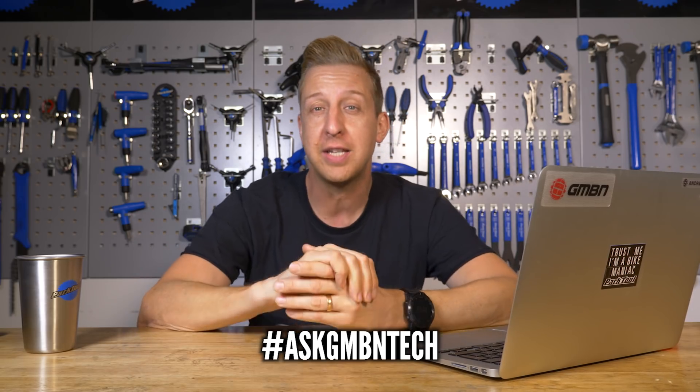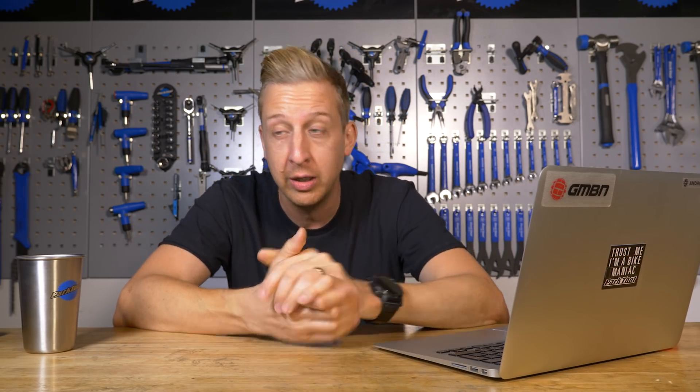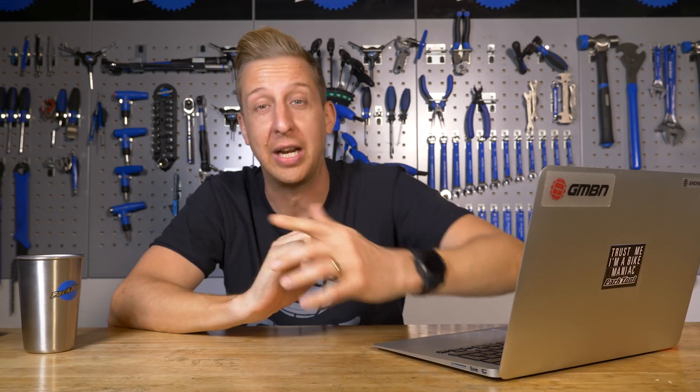And there we go — there's another Ask GMBN Tech in the bag. Don't forget to ask questions in the comments below using the hashtag Ask GMBN Tech. Click here to see everything about how a tire is made, going from tree to trail — I think this process is pretty cool. Let us know what you thought in the comments, and don't forget to click share, subscribe, and give us a huge thumbs up. Cheers.